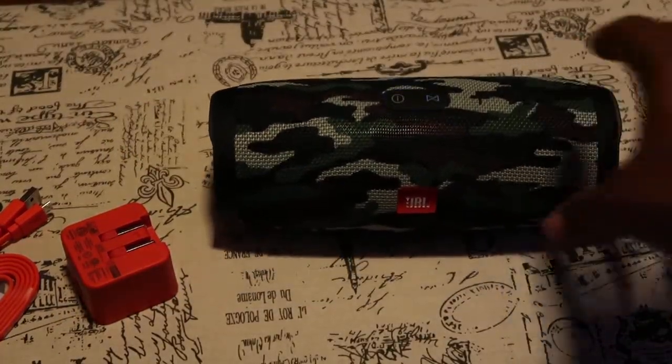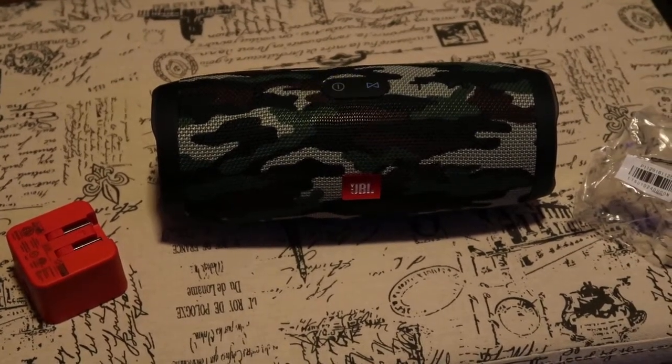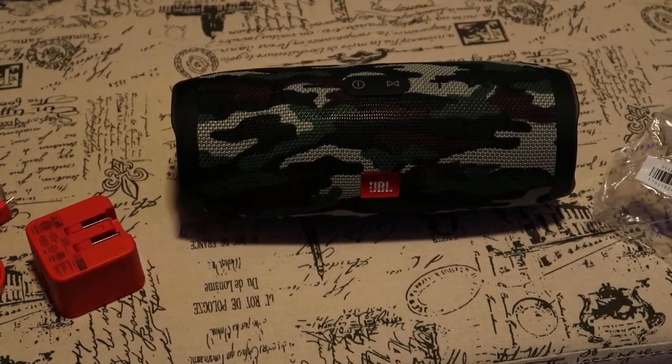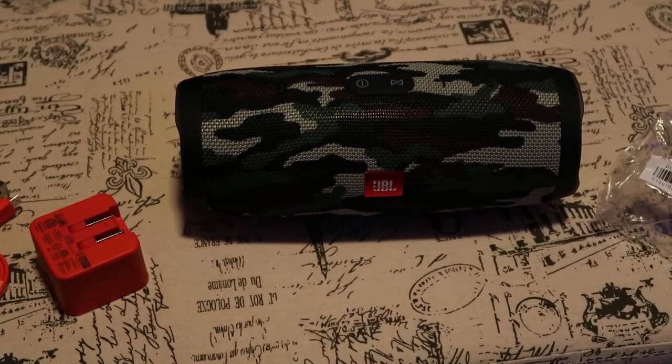All right YouTube, that's my small little JBL Charge 3 Bluetooth speaker. Came in the box like that. All right, that's enough — we out. I'll see you next time.